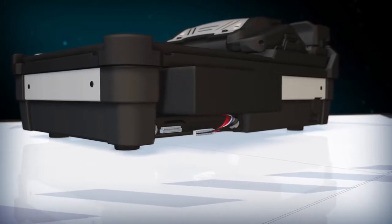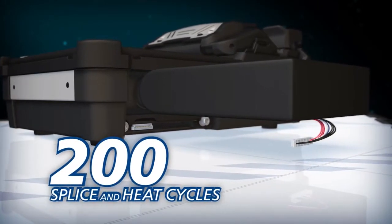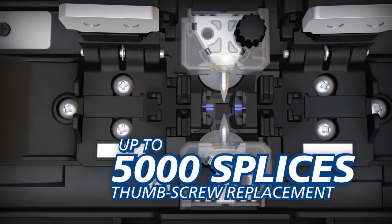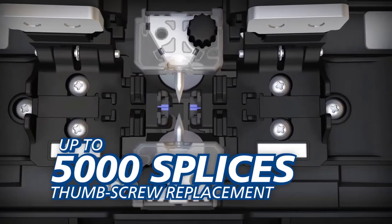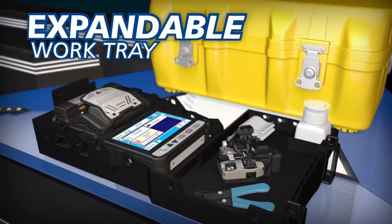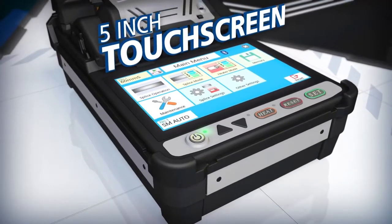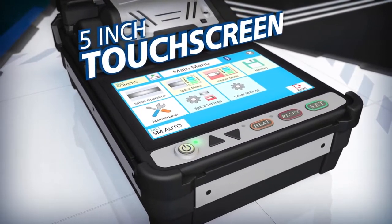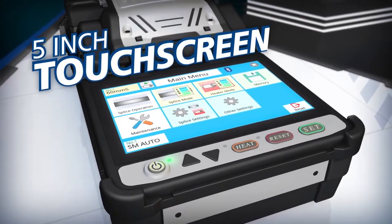Downtime is minimized with an extended life battery capable of up to 200 splice and heat cycles, while the long-life electrodes can last up to 5,000 splices and require no tools to replace. The carrying case features an expandable work tray, and the 41S easy-to-use 5-inch touch screen monitor displays the navigation menu clearly even in direct sunlight.